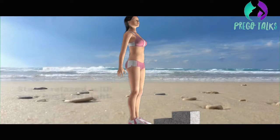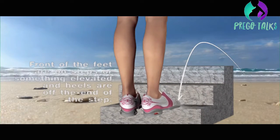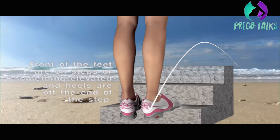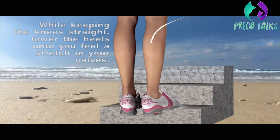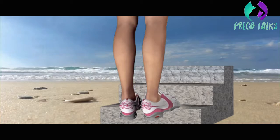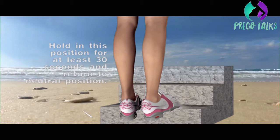Stand relaxed with your back straight. The front of your feet should be on a step or something elevated, with your heels off the edge. While keeping your knees straight, lower your heels until you feel a stretch in your calves. Hold this position for at least 30 seconds, then return to the neutral position.